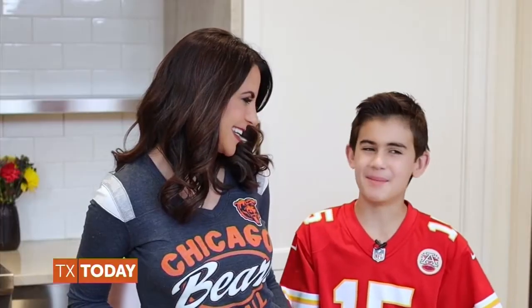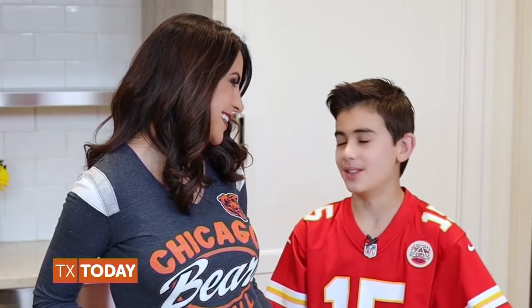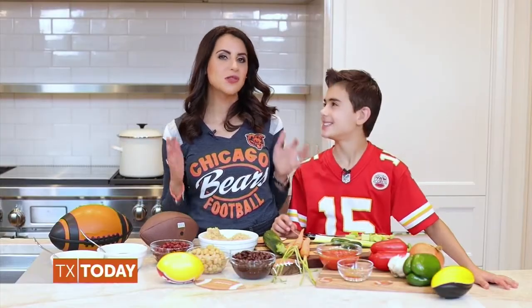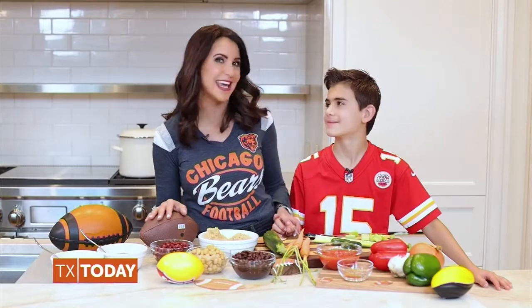Are you excited for some football-watching, Landon? Absolutely, Mom. I love watching all sports. What is your fave? Definitely hockey, but I love football, too. This is a really easy recipe that goes well with all of our sports-watching. The more you can get your kids into the kitchen helping with meal prep, the more likely they are to try the food you're introducing. Today, we're making some yumminess together.